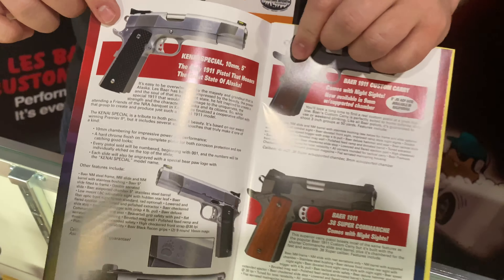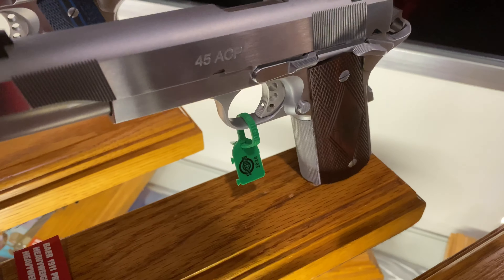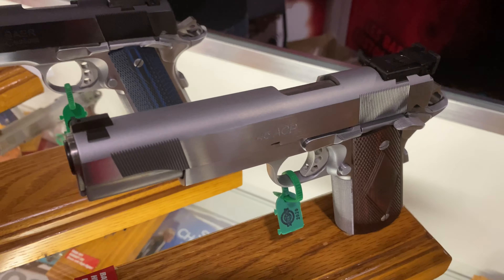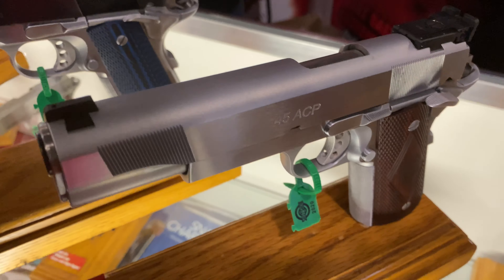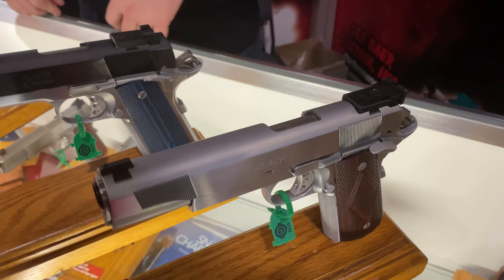Are they shipping now? Can we get them now? The turnaround time on a 10 millimeter is about three to six months. On 45s we can do about two to three months. That does vary obviously with order quantity — hopefully we get hundreds and hundreds of orders. I hate to tell you how long I've been waiting — about three years now!